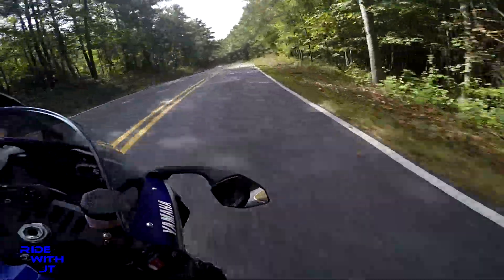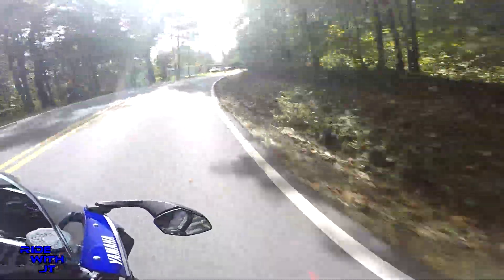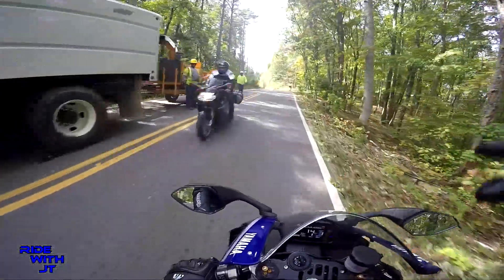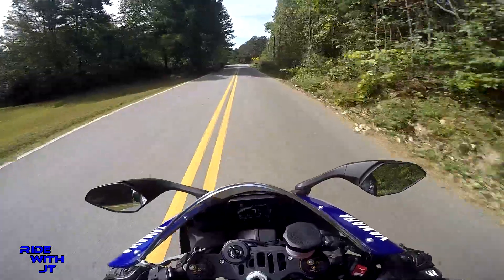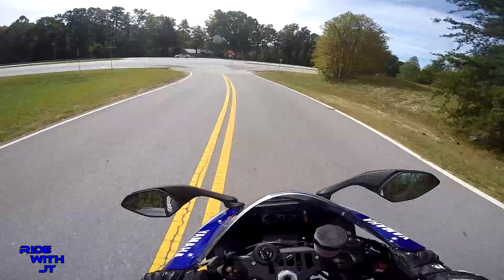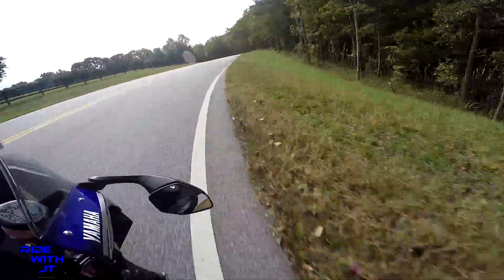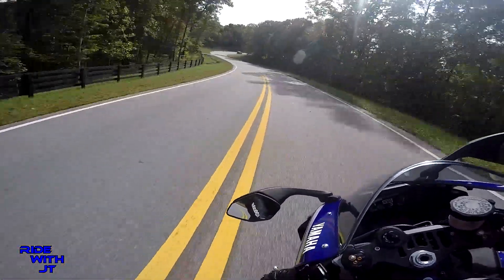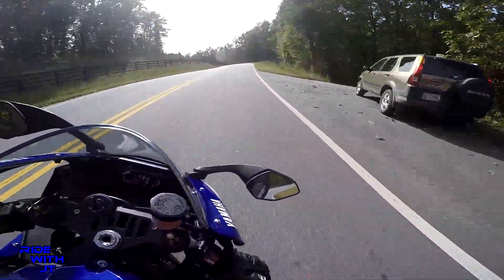Nothing like wheeling when you're leaned over. This is where the UPS truck pulled out in front of your man. I mean, is that corner cursed? What the heck. That worked out good.